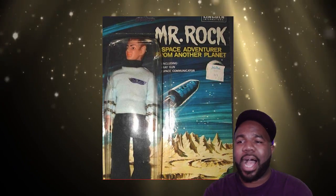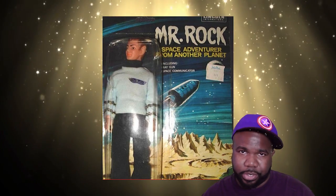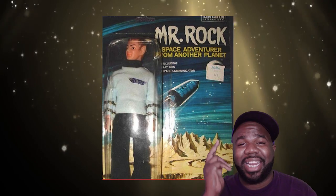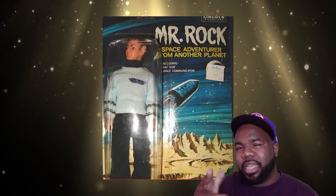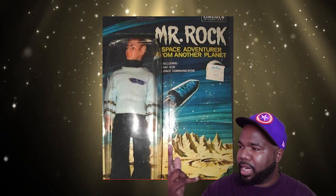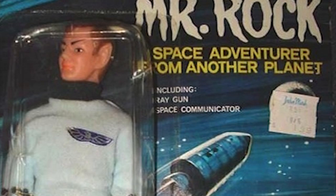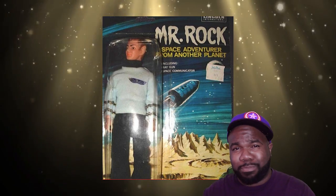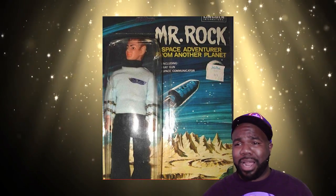If you're tired of Star Trek, I got the toy for you. This is your boy Mr. Rock. He goes on space adventures, goes to all kinds of crazy dimensional planets and things of that nature. This guy does not give the live long and prosper — he gives you the shocker. And if you look, it says 'including the ray gun and space communicator.' You can't go nowhere without a space communicator — if you can't communicate with somebody in space, your ass is gonna be stuck in space.